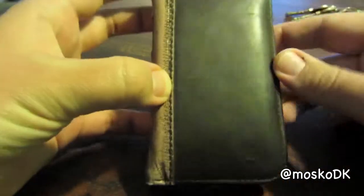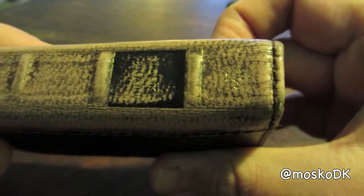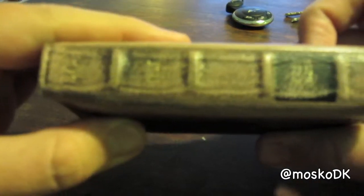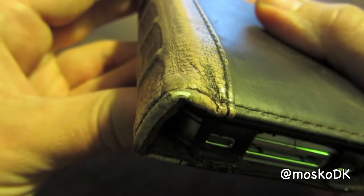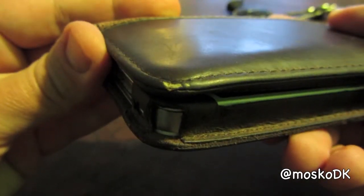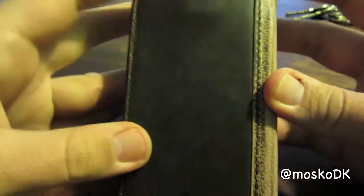You can see the leather is getting more black and the spine here has lost its original color. The gold writing on the spine is almost gone, and if you look closely, the edges are starting to wear off as well.